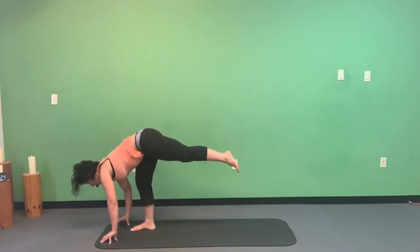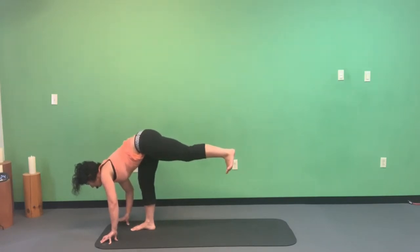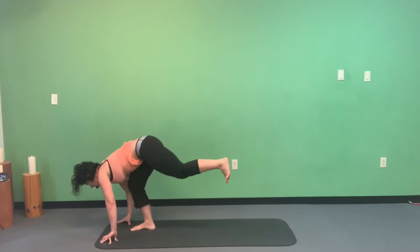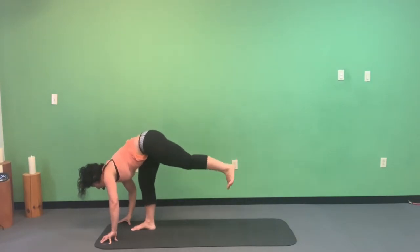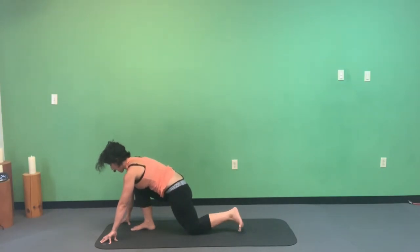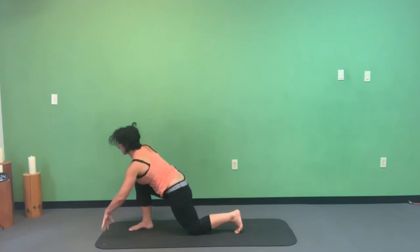Shoot that left leg out behind you — spider-tip fingers may be on the mat in front of the right foot. Left leg is pressing into that imaginary wall behind you. Here we are in airplane pose — a very active pose. Your right leg should be talking to you; it's not quite straight but not super bent either.